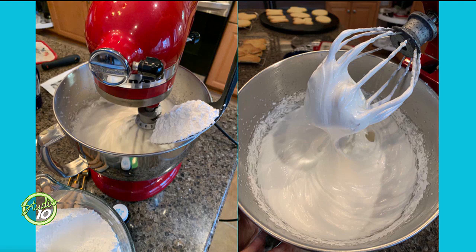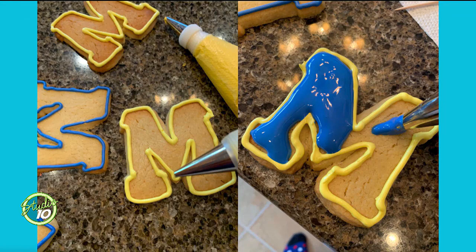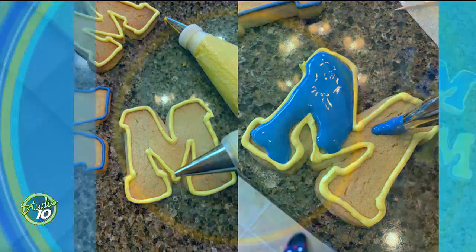Then you'll want to tint your icing. In this case we're going maize and blue. This is where it gets maybe just a little bit tricky — you want to separate that icing out into the edge icing and the flood icing. The edge icing is going to be a little bit firmer so that it holds the flood icing, which is a little bit looser. You don't want it to go over the edge.